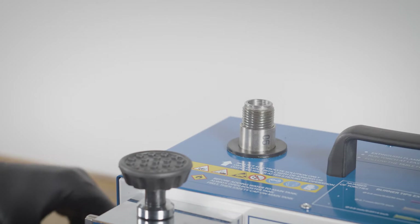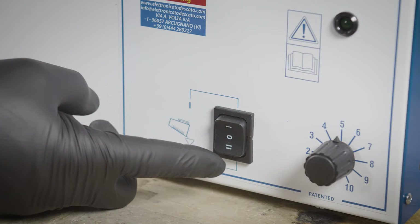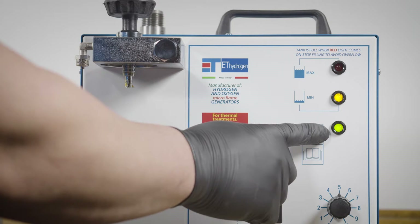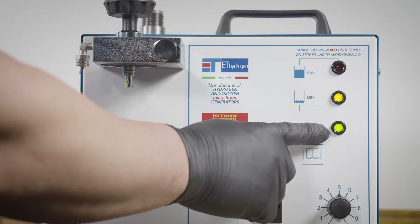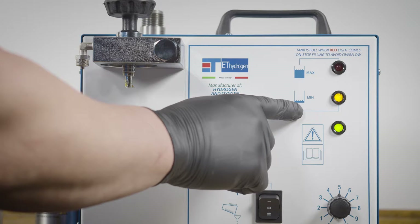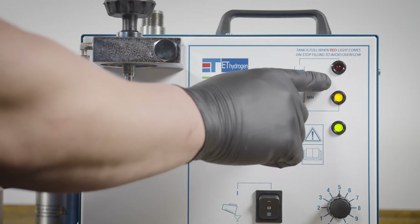Unscrew the safety cap and leave the booster tank disconnected. Click the button switch down to the fill/refill position, which looks like an equal sign. When the green light is on, it indicates the machine is connected to power. Yellow indicates the internal tank is empty and needs to be filled, or the water level is below normal and more water is needed.